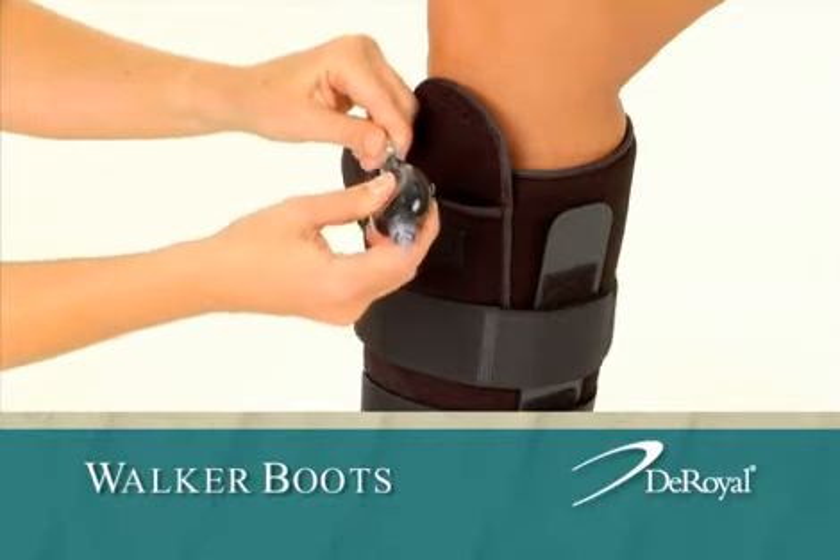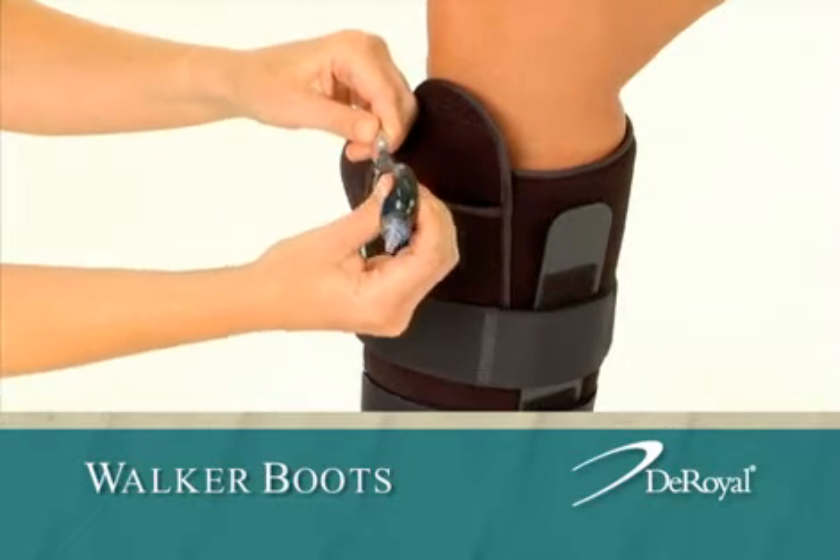To deflate, insert the black end of the bulb into the tube and squeeze.